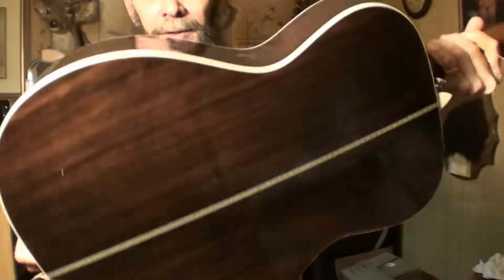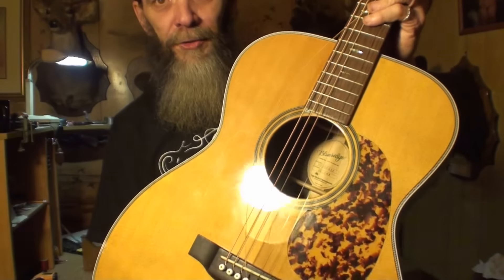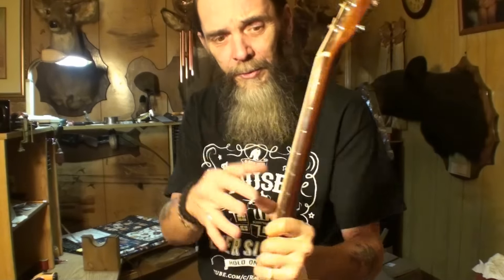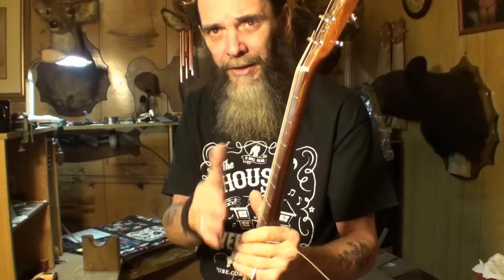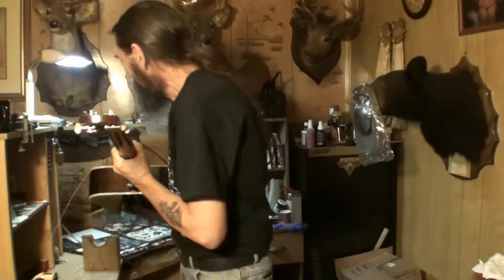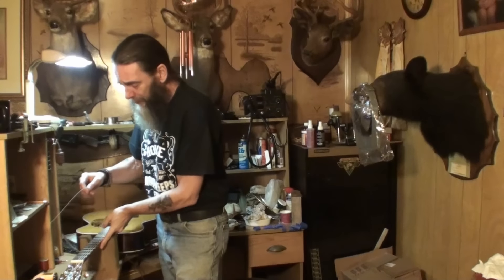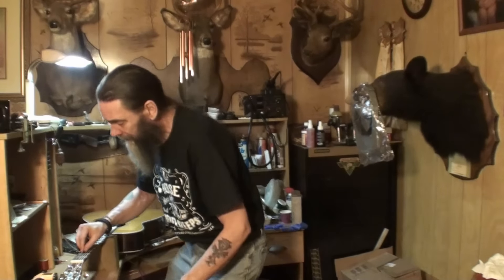Anyway, here it is — Blue Ridge BR163 — and it's got an awful lot of back bow. The strings are loose now but I'm talking about back bow, no relief, negative relief. The owner said he thought the truss rod might be too tight, and he also said as you play down the neck it gets out of sync. I'm assuming he meant intonation was a little bit out. It's got a broken string — the third string's broke.